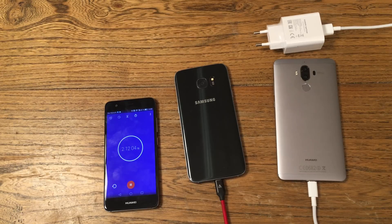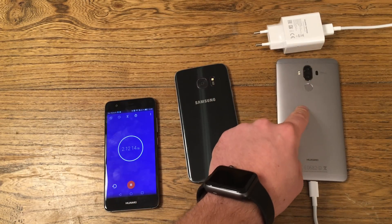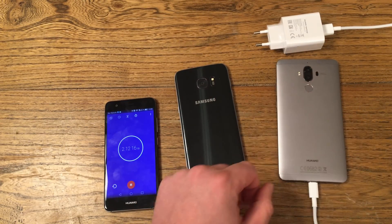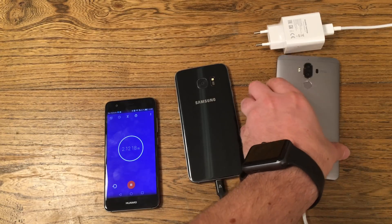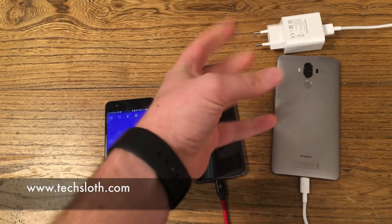So this is it. This was the new SuperCharge from Huawei, which I'd say is exactly like all the other chargers but keeps the device cooler. I think it's the same technology as on the OnePlus 3. Thank you for watching and I'll see you all in the next video. Bye.